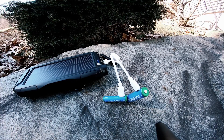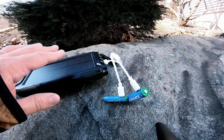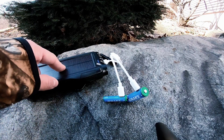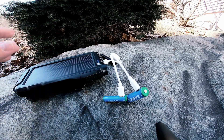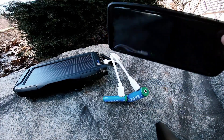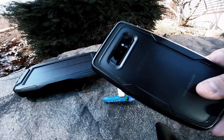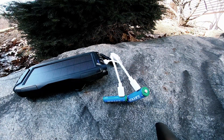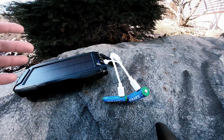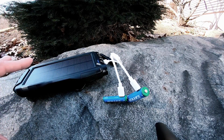When it comes to recharging my phone, I can fully recharge it about six times on this bank. I have a Samsung Note 8, which is a relatively large phone that takes a lot of power to fill back up, so for this unit to be able to charge these devices over and over again is incredible.